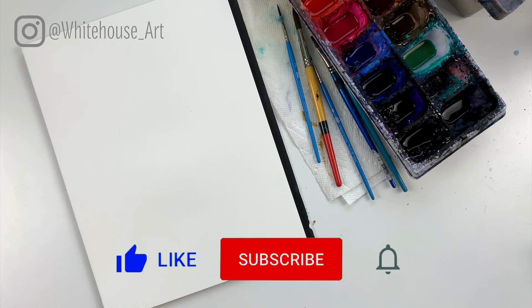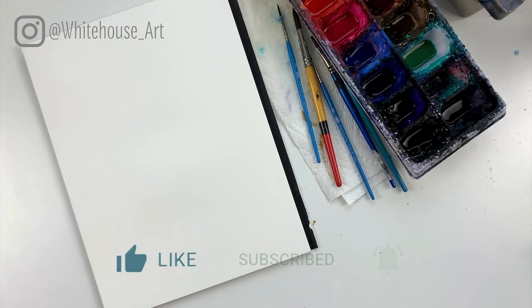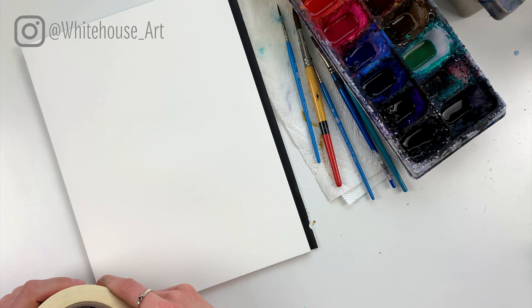Hello, my name is Lisa Whitehouse and I'm the artist behind Whitehouse Art. For today's tutorial I'm going to do my take on a watercolor moon. For a full list of everything you need to get started be sure to check out the video description below.